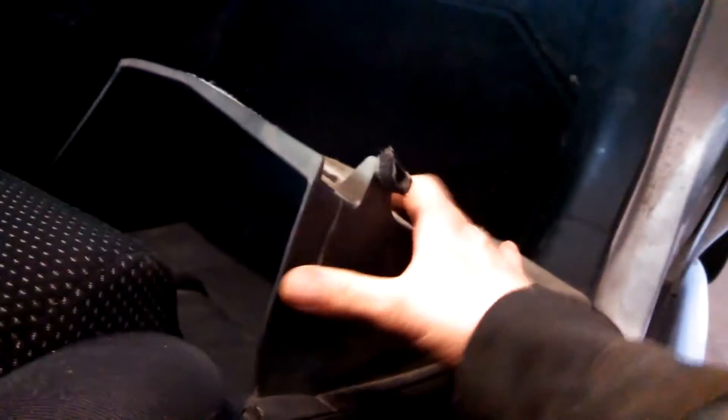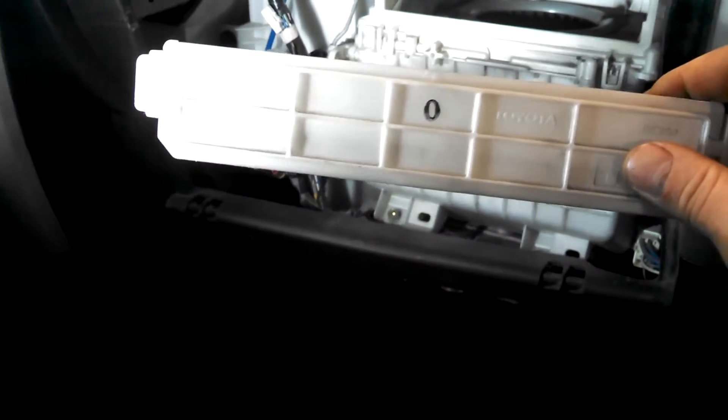We're inside a 2005 Scion XA. Got the glove box assembly off — just have to push firmly on the sides to get these tabs out, tilt out, and you can see how it just kind of hooks in place.